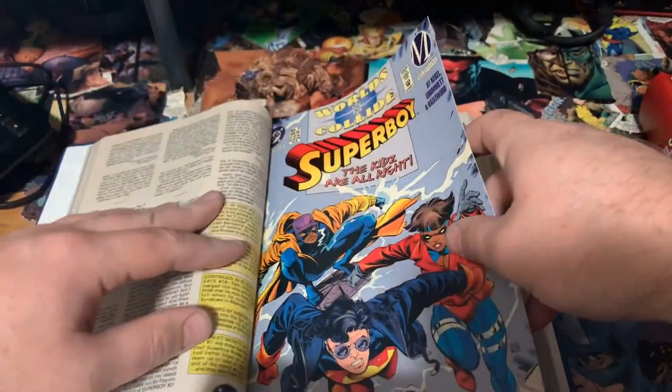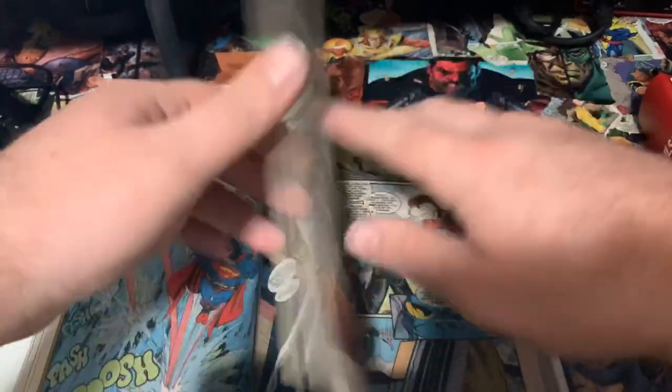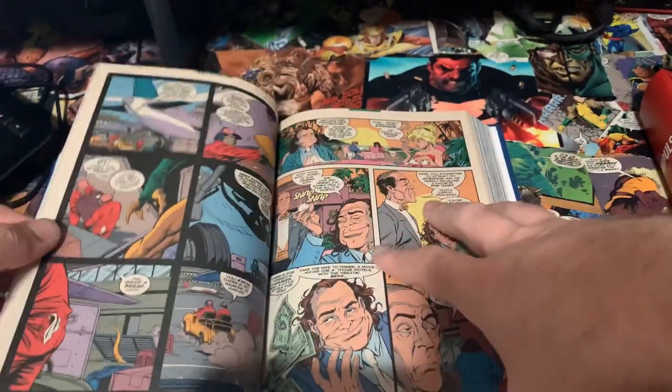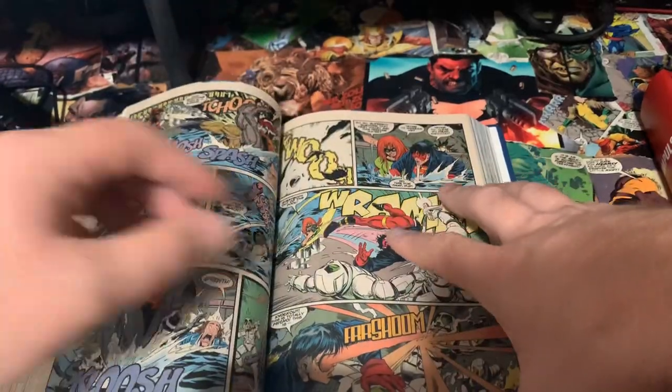This collects Carl Kessel's first run on Superboy — I believe through around issue 30 — basically everything he did before he left the comic and before he came back later on. Again, I removed the double-sided ads and things like that.